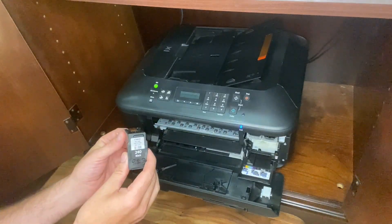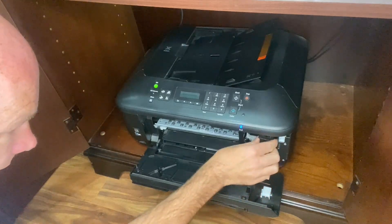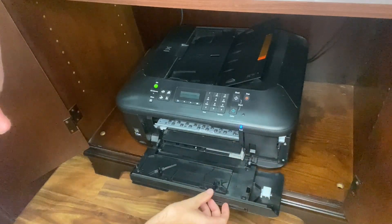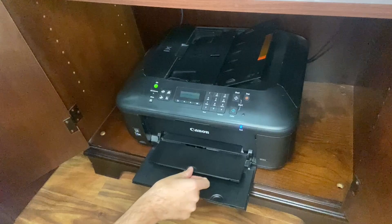And now let's do the black. We're gonna flick the lever down here, put the black in — make sure you put it in the right way — and then flick the lever up. And then shut the door. Easy as that.